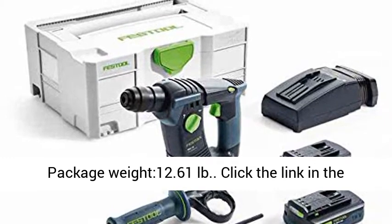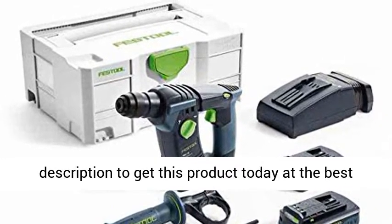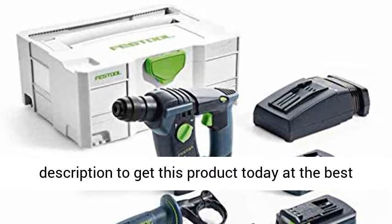Package weight: 12.61 LB. Click the link in the description to get this product today at the best price.